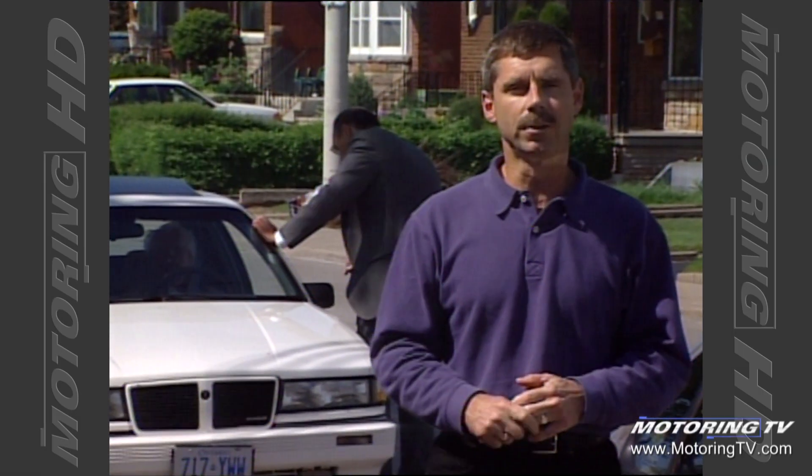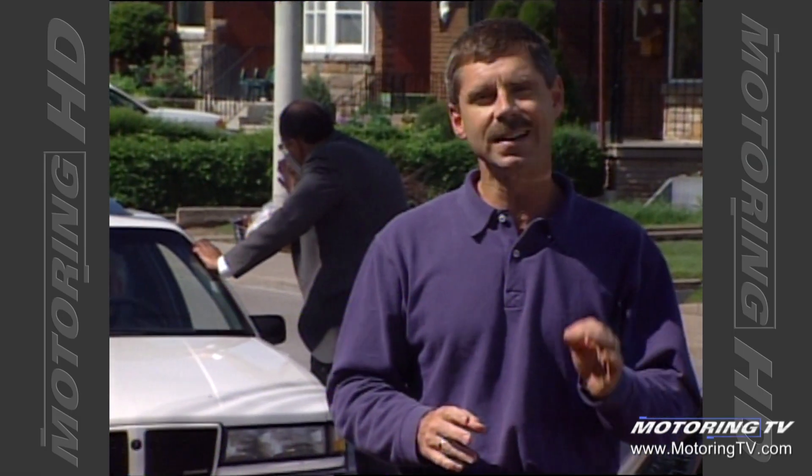Most of what Teddy teaches in 55 Alive concerns driving, but there is a limited amount of mechanical advice, mostly to do with getting your car properly serviced. But it gave me an idea. Think about it — 30 years from now, our own Bill Gardner, a senior himself, conducting an auto mechanics class. And I bet you'll still have his pickup truck parked out back. How about it, Bill?